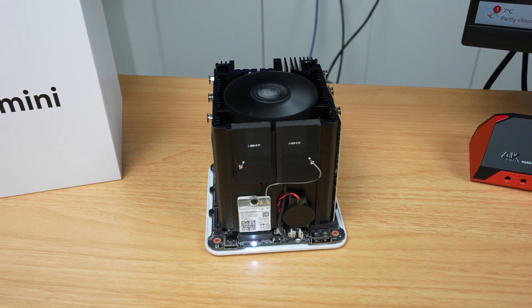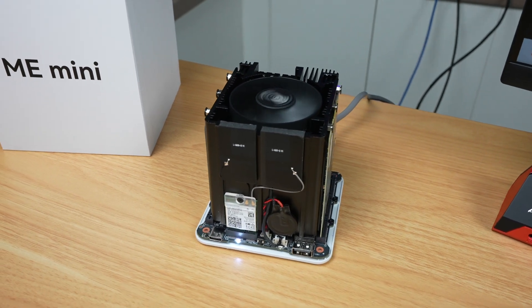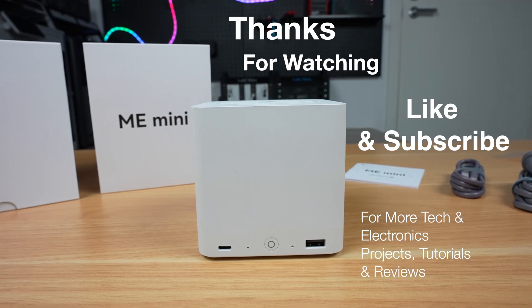Let me know what you think of the ME Mini in the comments section below, and if there's anything else you'd like to see me test on it. Thanks for watching — please remember to like this video if you enjoyed it, and subscribe for more tech and electronics projects, tutorials, and reviews.